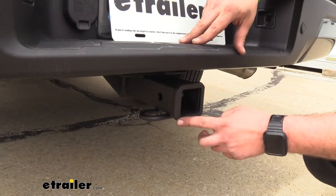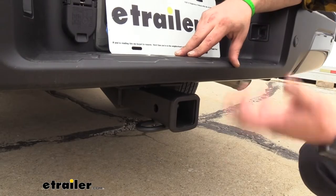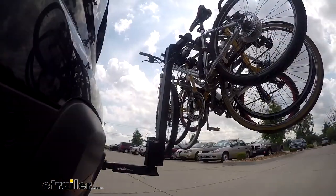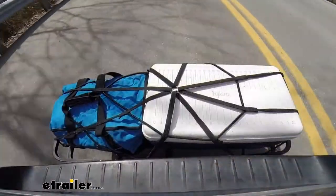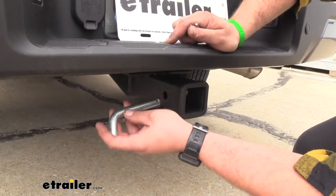It has a 2-inch by 2-inch receiver tube opening with a reinforced collar, which is great for a number of different accessories — whether it be a ball mount, a bike rack, or a cargo carrier. When you put your accessories in the receiver, you'll want to make sure you have a 5/8 hitch pin and clip.